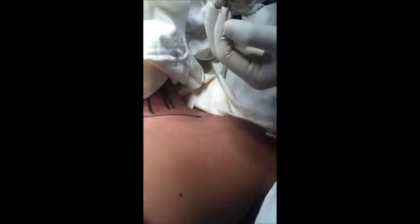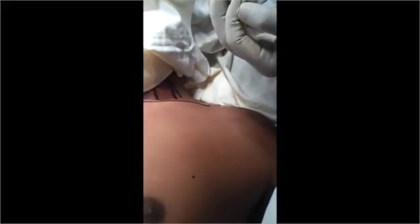We are assessing the interscalene block. The needle insertion process covered around 1.5 centimeters. This is the block assessment at around 30 minutes. The patient is not able to raise the shoulder. The radial nerve is blocked — there is wrist drop on extension, because the muscular function is gone.